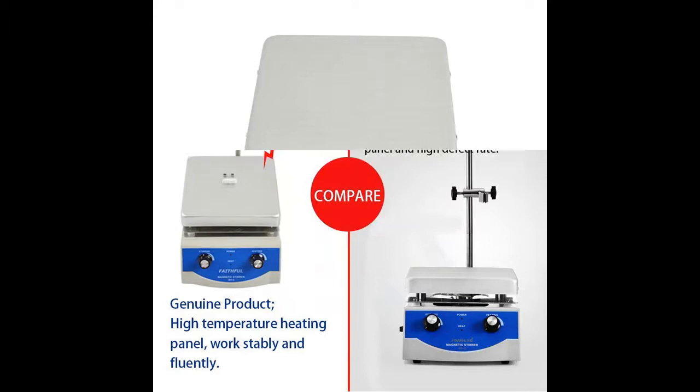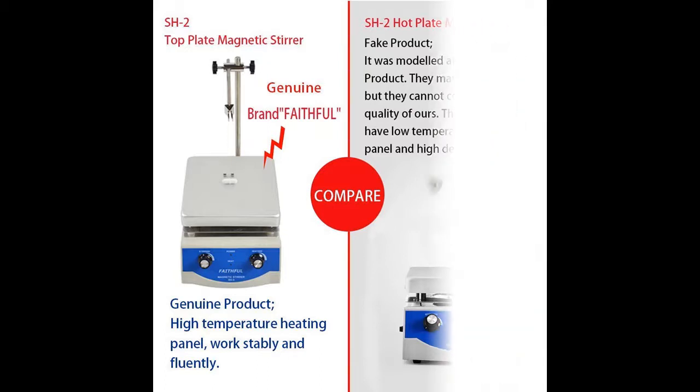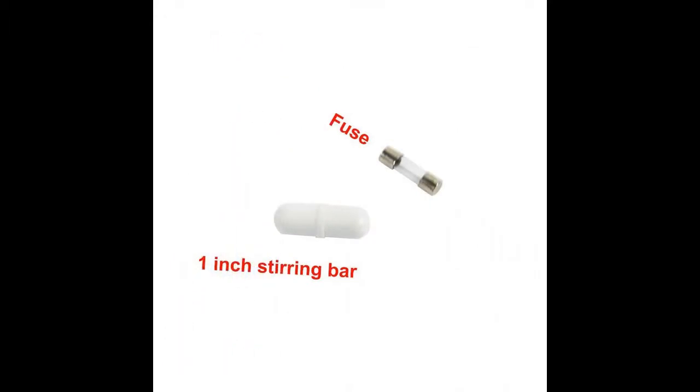The dual control design lets you independently control the heating temps and the stirring speed to help fine-tune your customized research. Our magnetic stirrer hot plate boasts a capacity up to 2,000 milliliters and stepless speeds ranging from 100 to 2,000 RPM for premier support.